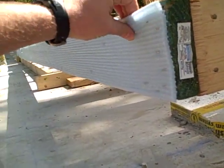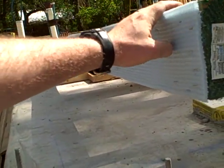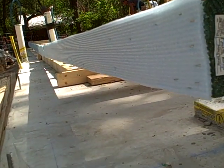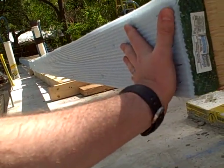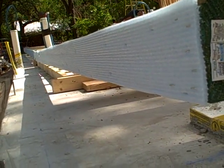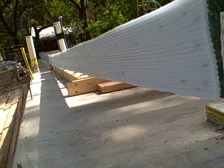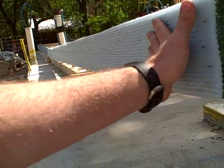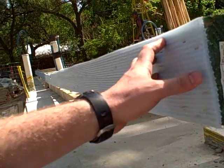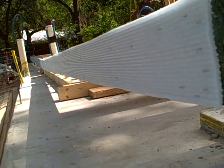This stuff is probably somewhere in the neighborhood of 20 cents a lineal foot. And all we do is staple it down before we put our walls down. And it's going to form a gasket, which is going to do two things for us. It's going to help us with air infiltration. It's also going to take up any irregularities in the slab, and also help to prevent moisture from this concrete wicking into the wood, which is never a good thing.